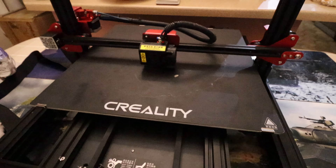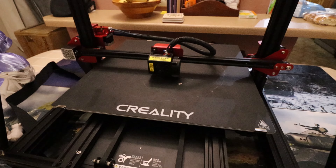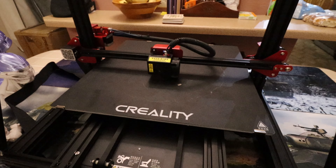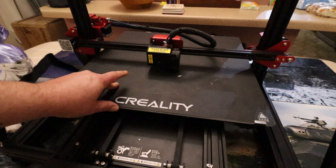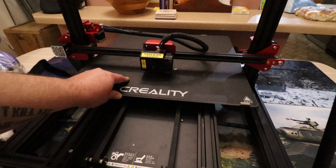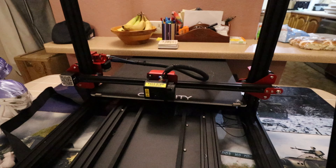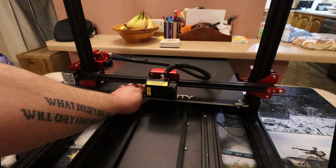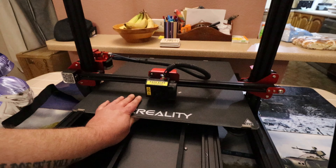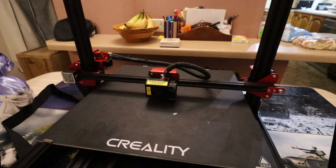This printer is obviously not for everybody because of its sheer size. I had to resort to printing on the floor because none of my spaces here are wide enough to accommodate it. You have to keep in mind that when you're printing, the build plate is going to go back quite a long way — so you need a ton of space. Unless you're planning on printing things that are absolutely massive, there's no point in buying this machine at all.